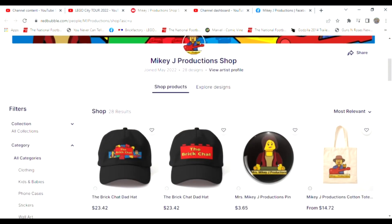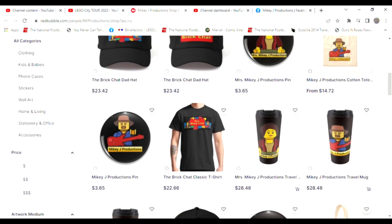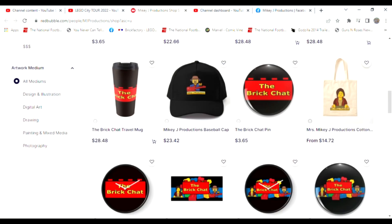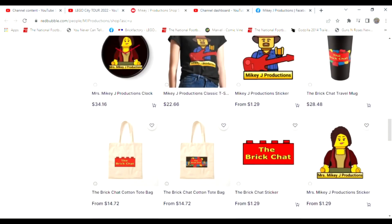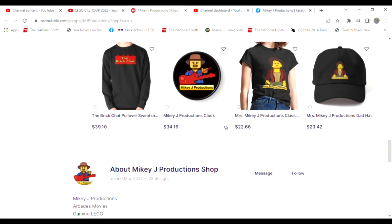Thanks for watching, and don't forget we've got a merch store. If you want to take a little piece of the show with you, you can get it right here. We've got everything — you want some Mikey J stuff? We've got the Mikey J Productions merch for you. So take a chance and stop by; we'll take care of you.